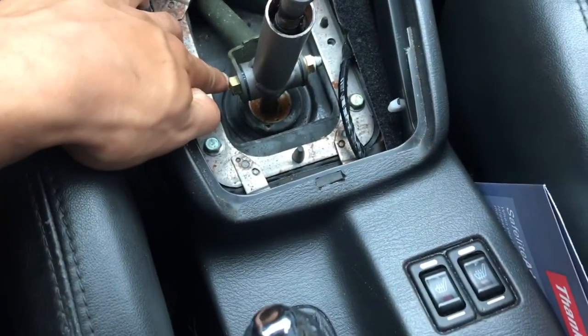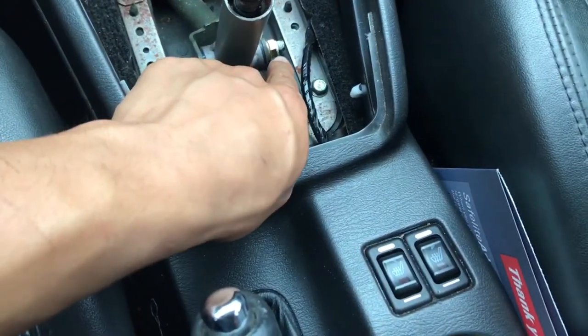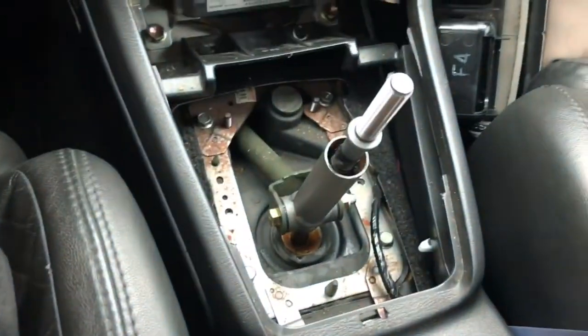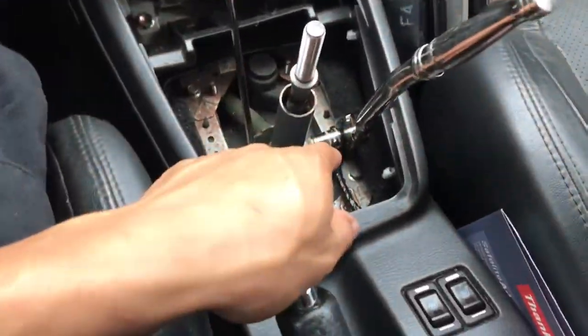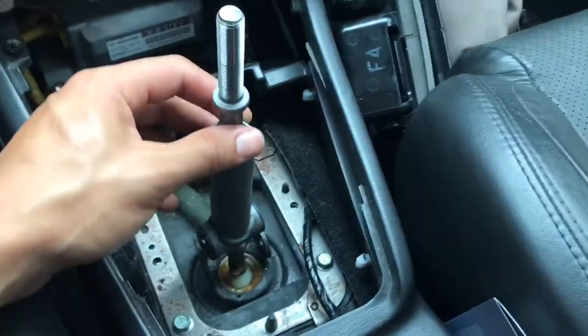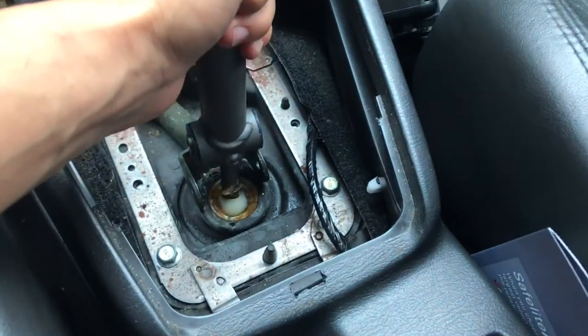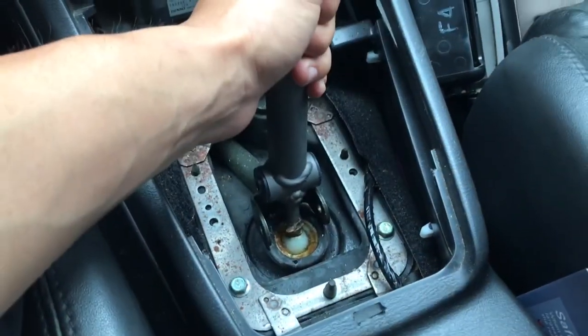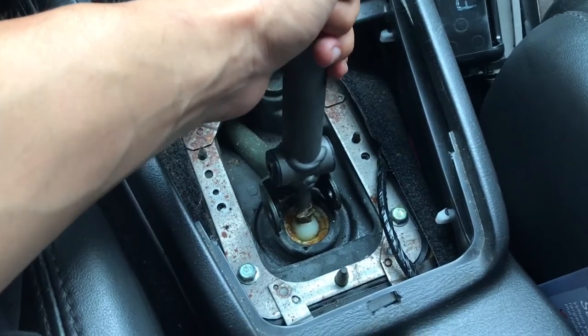We just got that off to the side and we have this 12mm bolt going through with a 12mm knob on the end. So we're just going to take that out and disconnect this linkage with a ratchet on one end and a wrench on the other — you should be able to work that out. Basically all I had to do was pull up and kind of lean it towards a side and I was able to pop it out of place.